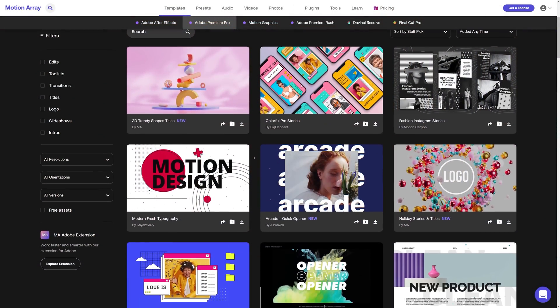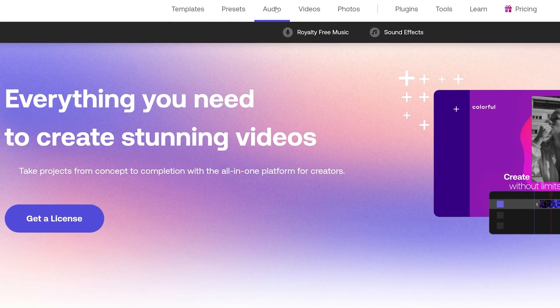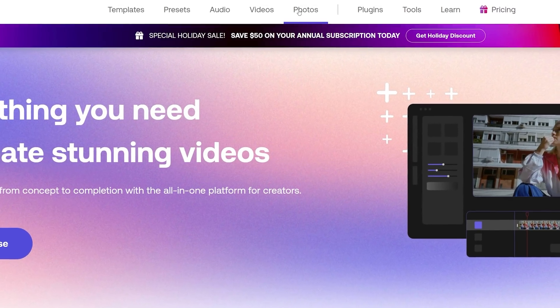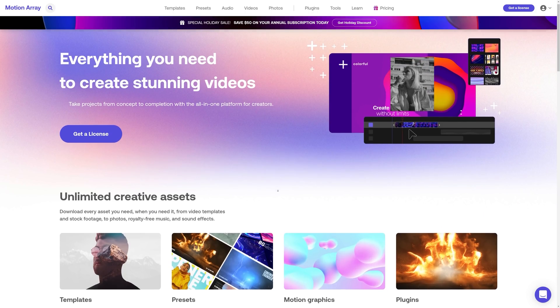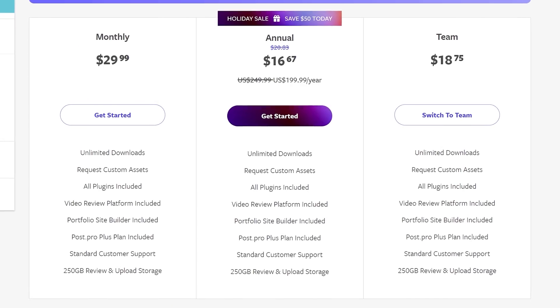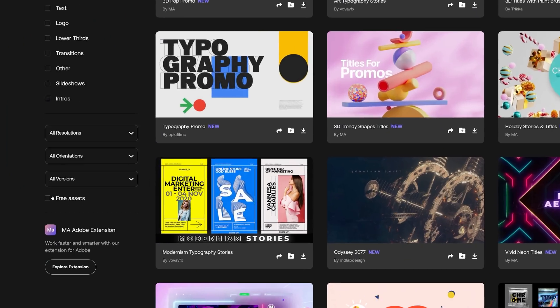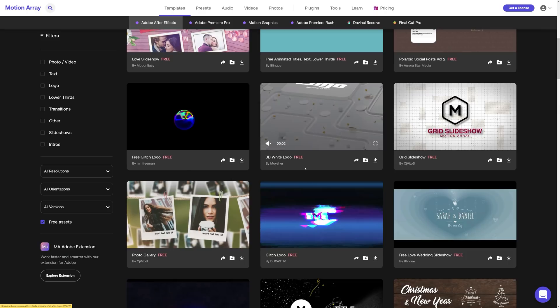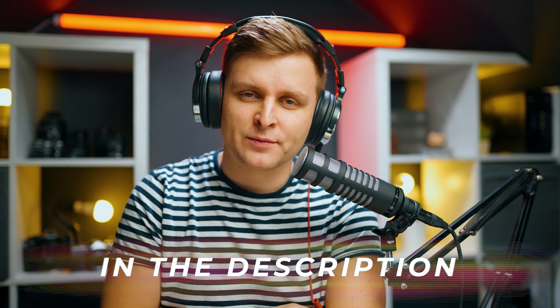Motion Array is a fantastic tool for creators to make better videos faster. Motion Array has over 80,000 premium quality templates, presets, plugins, music and sound effects, stock video and photos. In a nutshell, it is a one-stop shop for all your video post-production needs. Configure the membership to suit your needs — pay annually, monthly, cancel any time, and enjoy unlimited downloads. Not sure about Motion Array? Try out the hundreds of free assets available on the website. Check out Motion Array in the video description below.